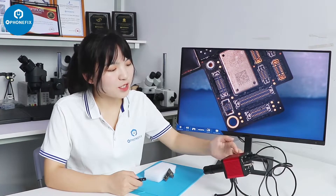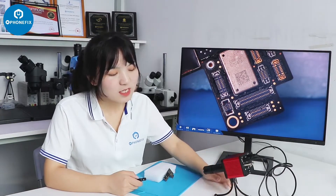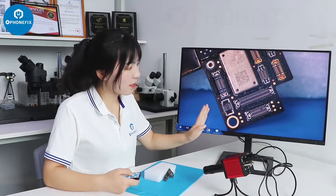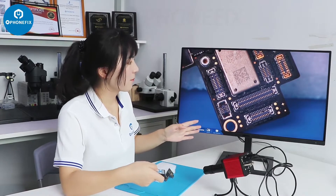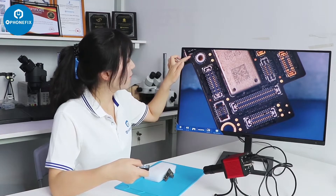We have set up the industrial camera with lens and a 3-close stand. The stand is very stable, and you can notice the picture is very clear. We can zoom in and zoom out, and here is the magnification feature.